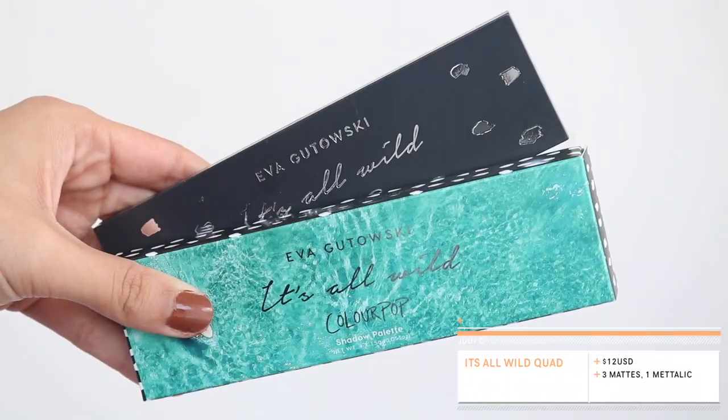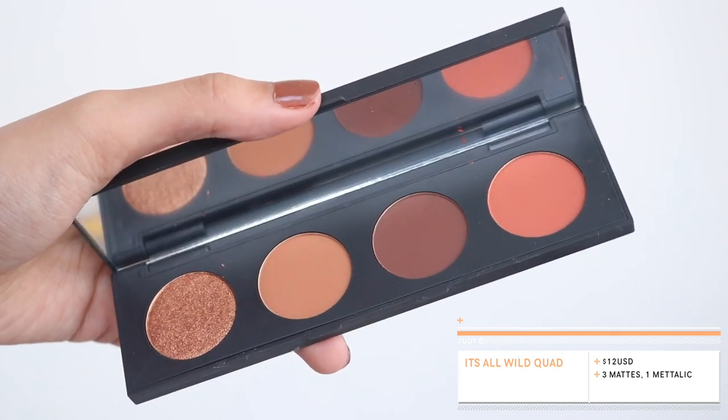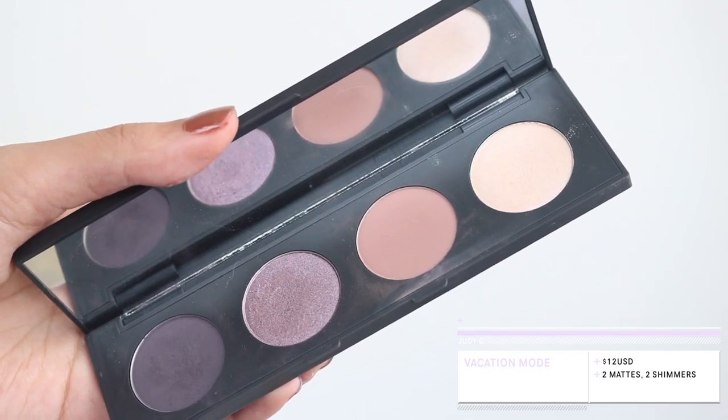Enough about my hair — let's get started with the review. First, let's cover the product info and pricing. The first two items are eyeshadow quads at $12 each, in the new Colourpop quad packaging — much slimmer than the old bulky version. The first quad is called It's All Wild, a warm orangey quad with three mattes and one shimmer. Then we have Vacation Mode, a cool-tone purple quad with two mattes and two metallic satin shades. Both come with a mirror.